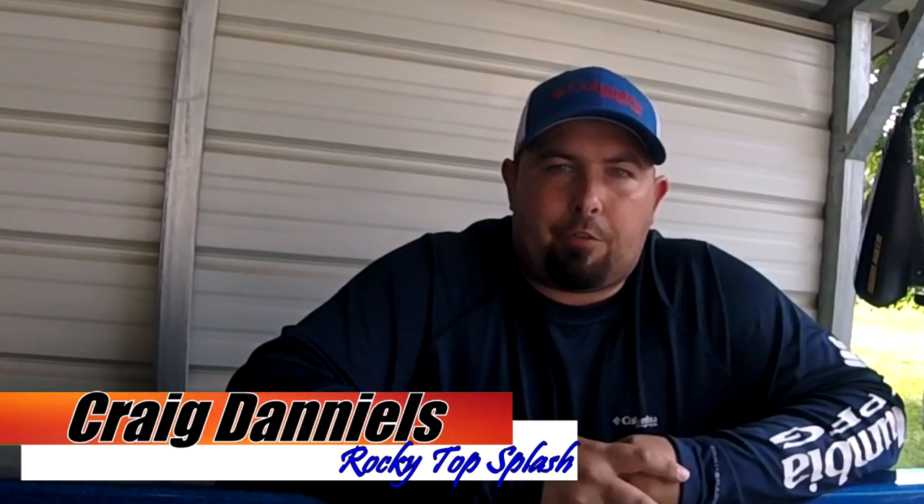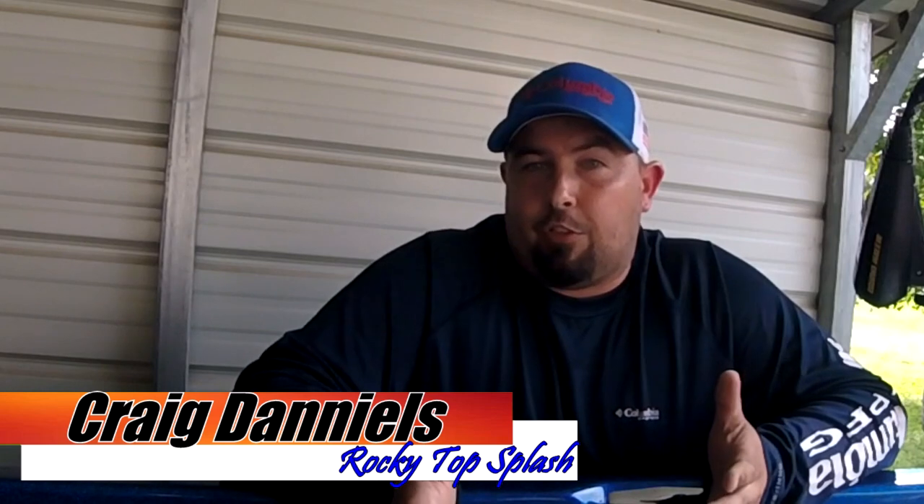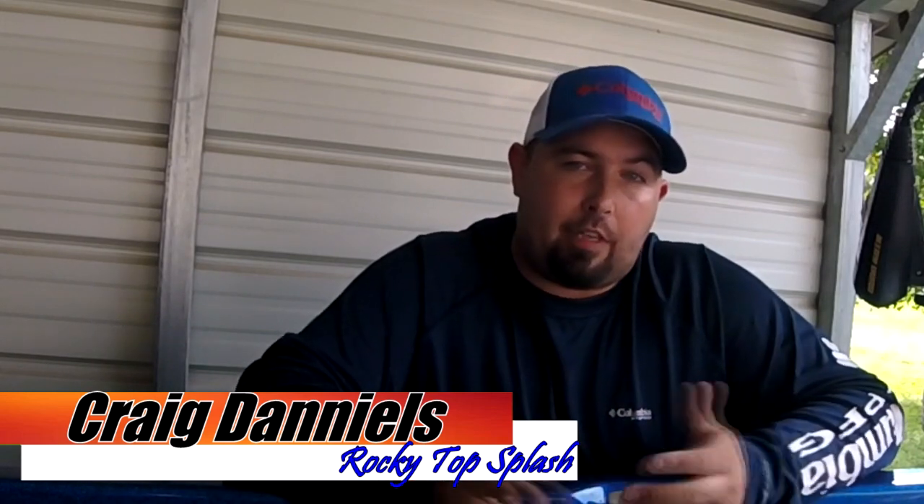Hey guys, how's it going? I'm Craig Daniels. This is Rocky Top Splash. If you like bass fishing videos about how to find, follow, and catch more bass throughout the fishing seasons — meanwhile saving money doing so — this channel is for you. Click that subscribe button and give this video a big thumbs up and I'll see you on future videos.